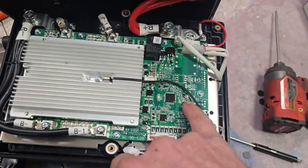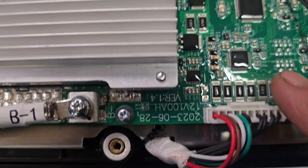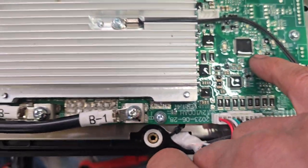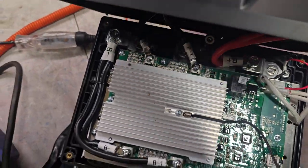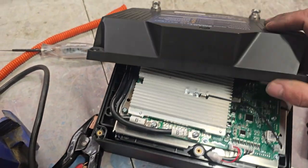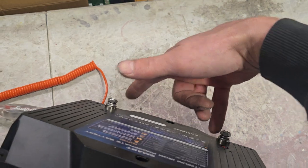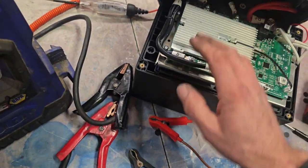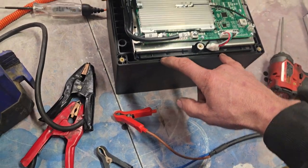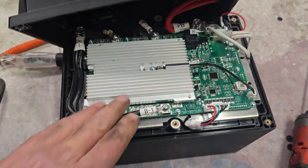After that, I noticed a small light here — we can't see it on camera, but there's a small green LED light flashing. That means it has woken up and you can continue charging using the normal terminals on top. The BMS will then balance and charge your battery with the correct balance settings.